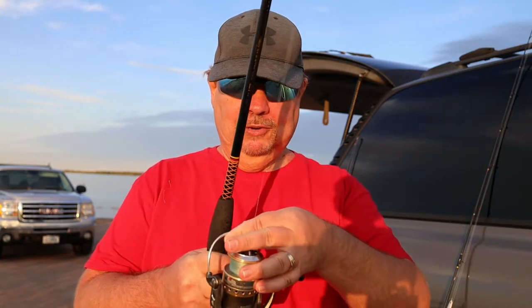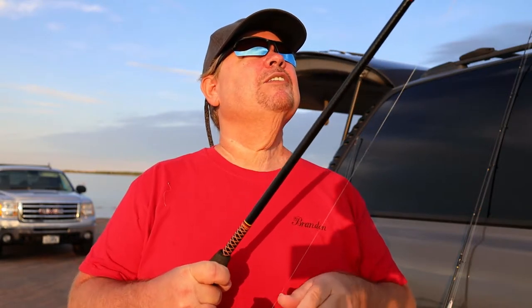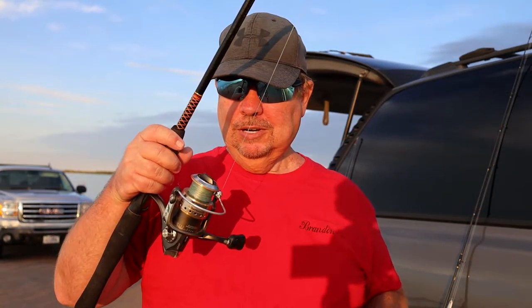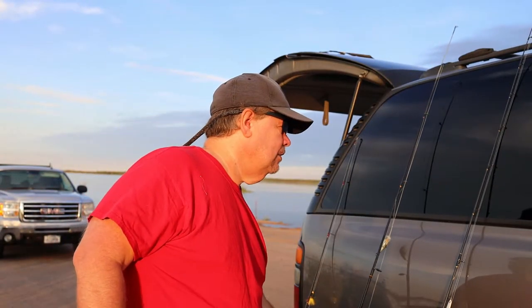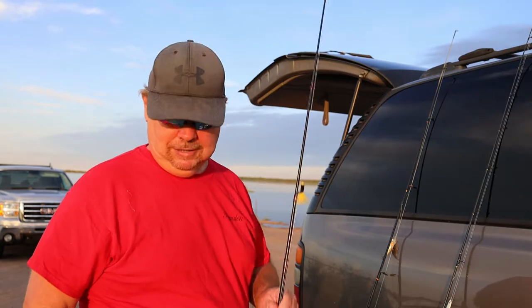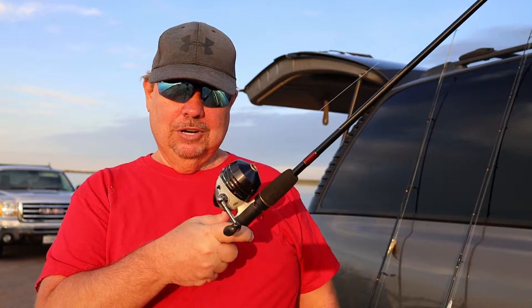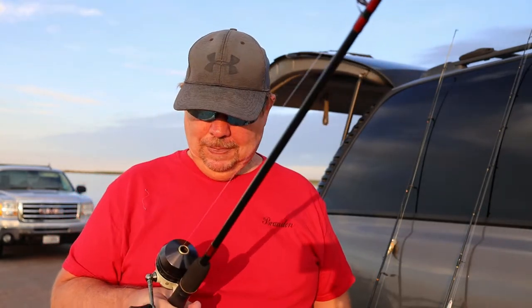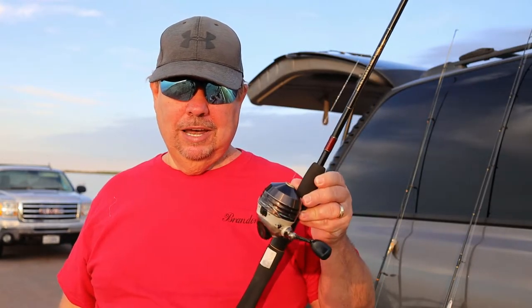This one is the one I use mostly — it's a spinning reel. I like it. It has a bail you just flip over and you cast it. Not much to it, but it does have a little bit of a learning curve, so don't get this one yet unless you're just dead set on it. This here is a spincast reel — closed face. All you do is push the button, cast it, and when you get to where you want, let go of the button and off it goes. This is what I highly recommend starting out with.